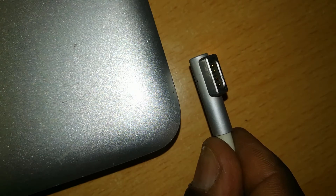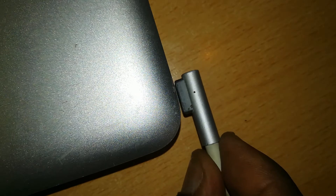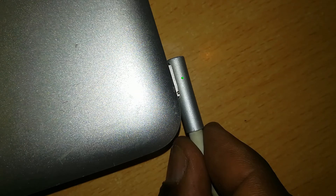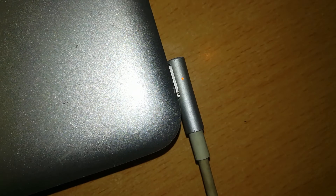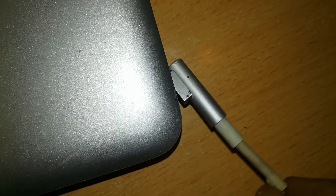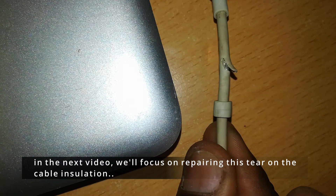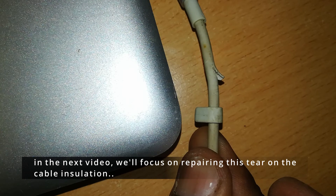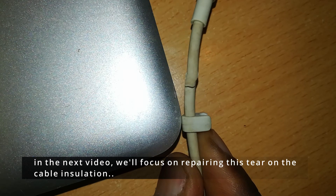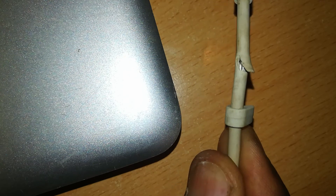We've been able to solve the problem with this connector — so you don't need to throw away your charger. It may be something as simple as rust at the base of the pins. If you clean them well enough with something as cheap as a toothbrush, you will achieve these results. Our cable also has a chip — we'll see how to repair that in the next video. Thanks for watching.